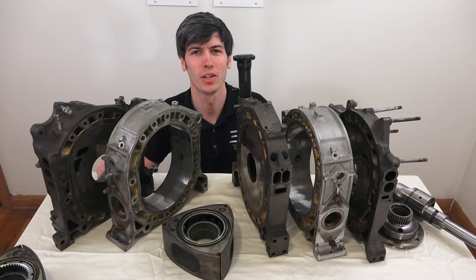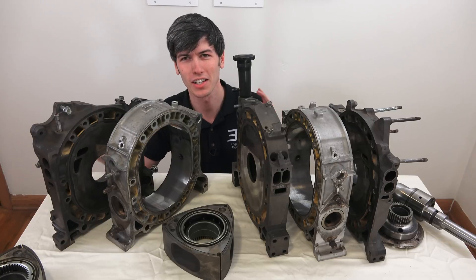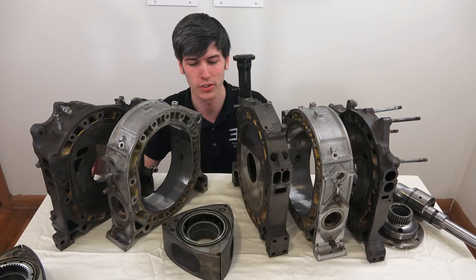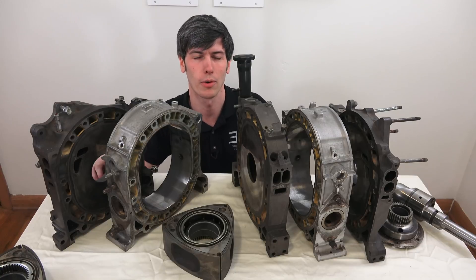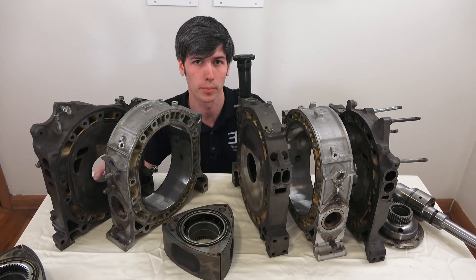Hello everyone and welcome! In this video we're going to be talking about variable induction systems in Mazda rotary engines. This is essentially like VTEC for rotary engines because what it's doing is allowing for more airflow at higher engine loads and at higher engine RPMs.